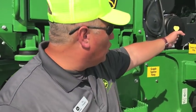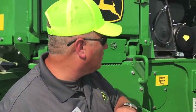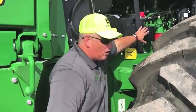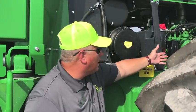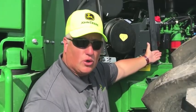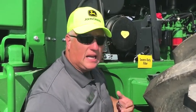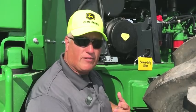We also have new component locations for our severe duty filters. The severe duty filter is located at this post, and we've moved it in line with the rest of the fuel filters, plus we've given greater access to our engine oil filter for ease of service. This is going to make it easier for our operators, technicians, and customers to service this machine quickly and efficiently.